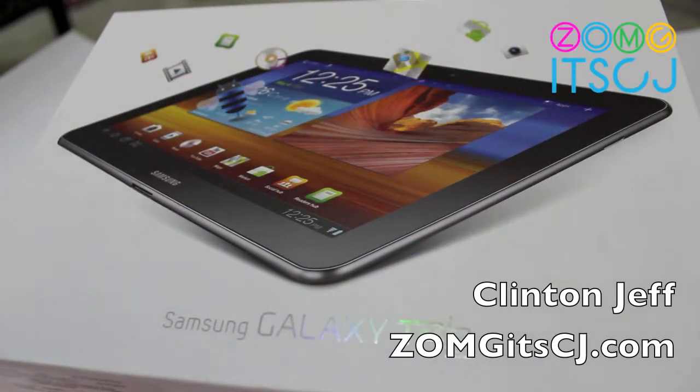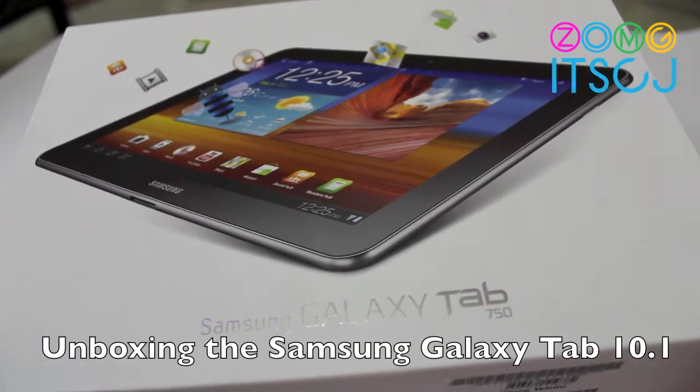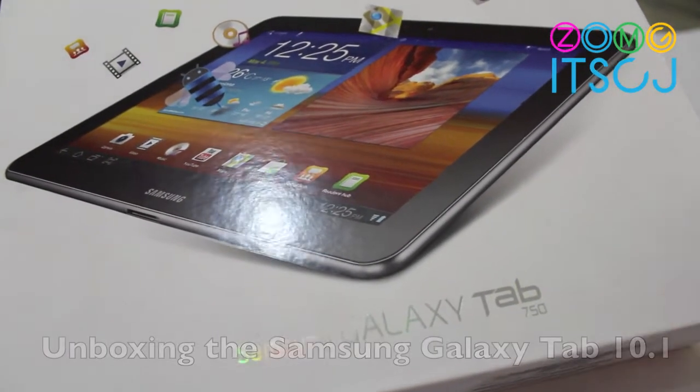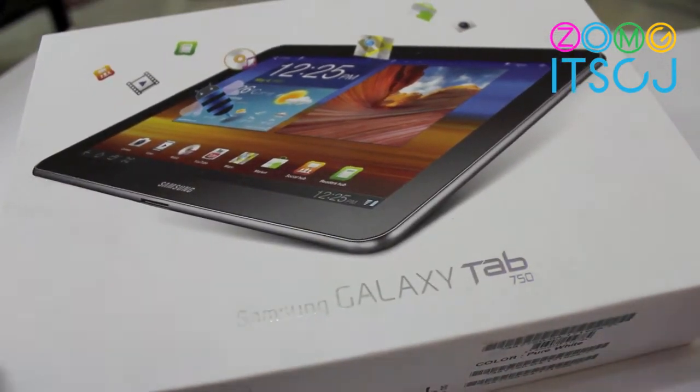Hey guys, this is Clint and Jeff from ZOMAYGOYACJ.com and here is a little quick unboxing of the Samsung Galaxy Tab 750 — in India, but it's called the Samsung Galaxy Tab 10.1 everywhere else.